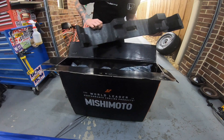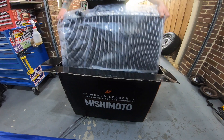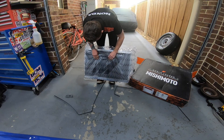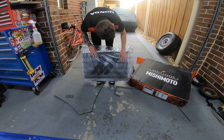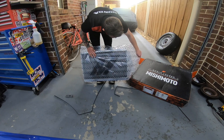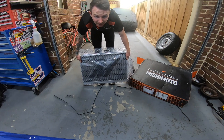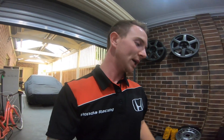I hope not because these are really well packaged actually. All right, thank God for that.